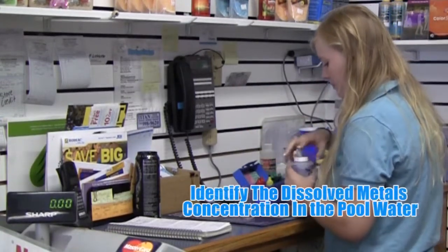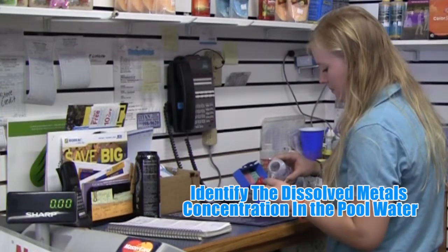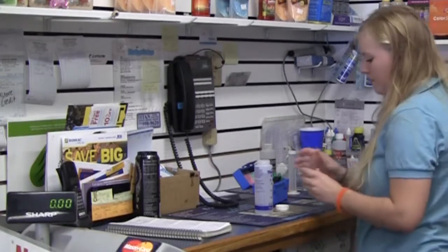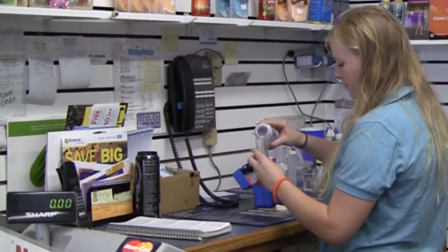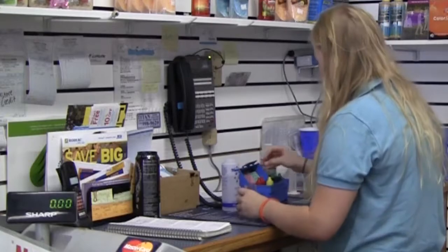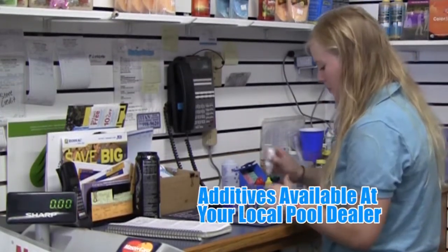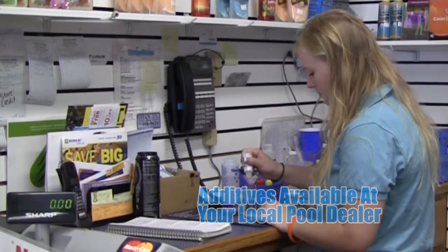Once the cyanuric acid level has been balanced, identify the dissolved metals concentration in the pool water. Have your water tested by a pool professional to determine if metals are present. Source water and other chemicals, like some algaecides, can contribute to the existence of dissolved metals. Additives to remove metals from the pool can be obtained from a professional pool dealer.